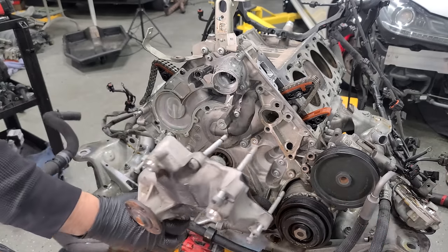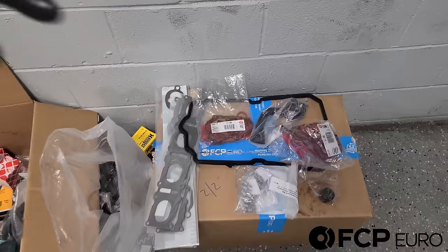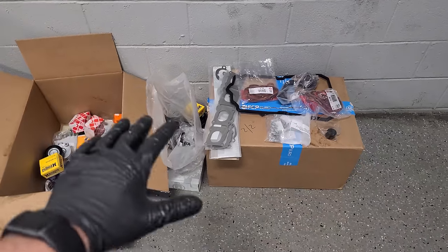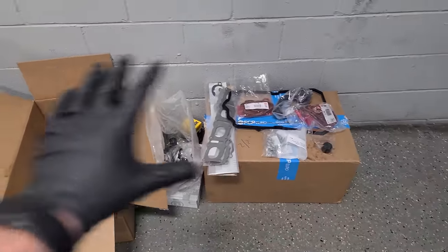If you guys saw the first video, you know I got two big boxes from my friends at FCP Euro. I'll drop a link down below — FCPEuro.com. If you guys need any car parts for your European vehicle, they have what you need. And in this video, we're going to start installing all of this stuff. They still have the lifetime replacement guarantee — you send them an old part back and you get a new one back for free.